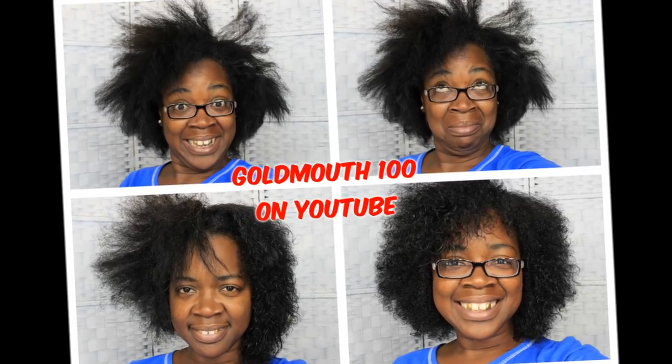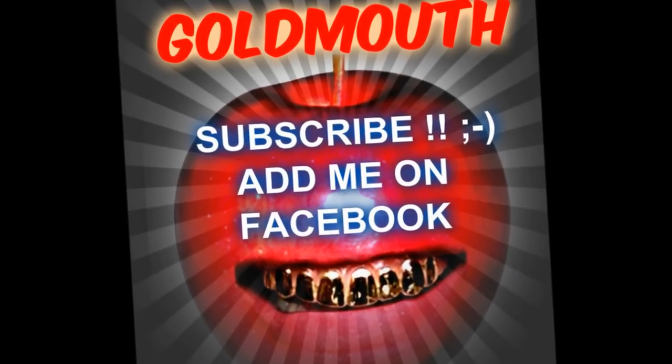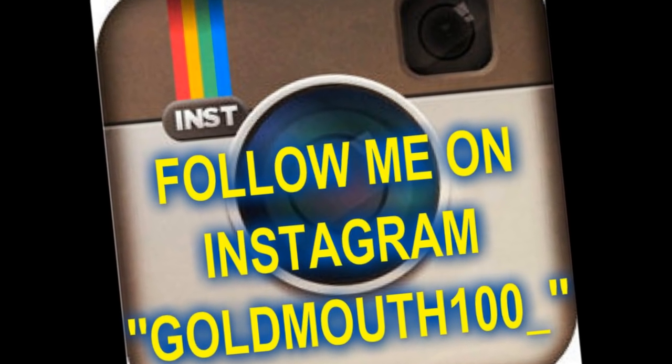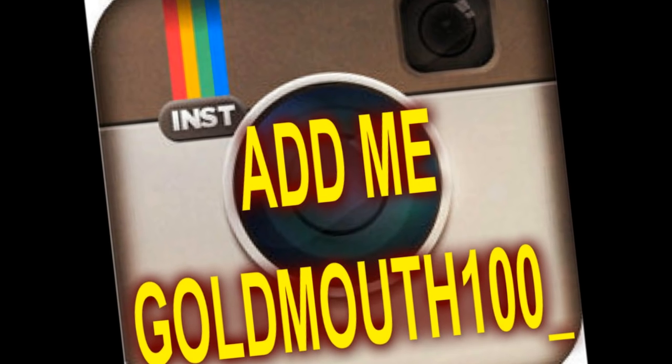That is it for my texlax fro y'all. Let me know what y'all think in the comment section below. Praise God for hair! I will holla at y'all later — bye bye bye!